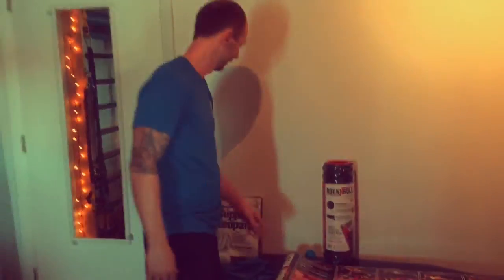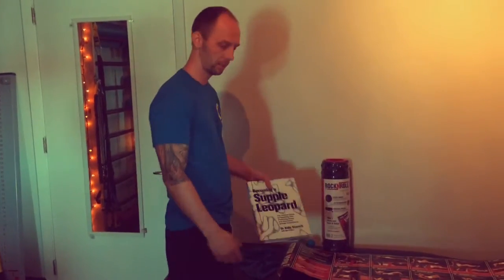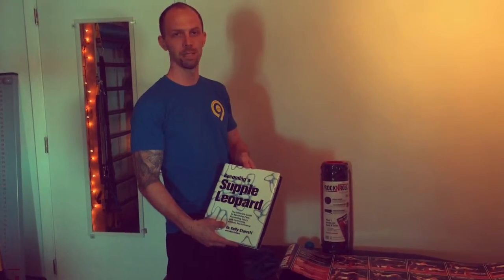I know that doesn't look like me because it's not. If you don't have this book, I would suggest you get it. It does not come with your mobility pack because it was not written by me, but it is worth buying because it will also give you further instructions on how to use your fancy mobility pack.